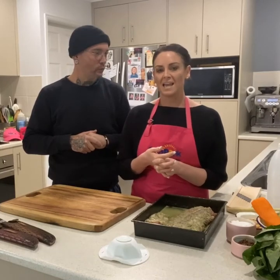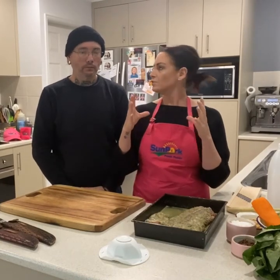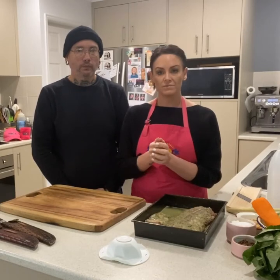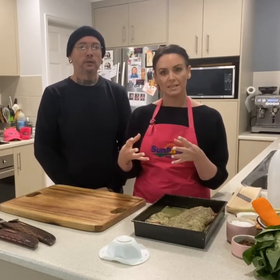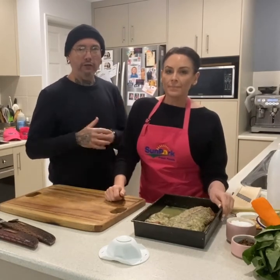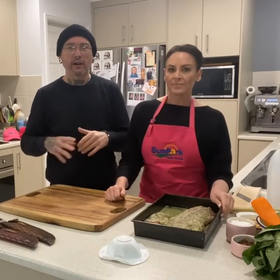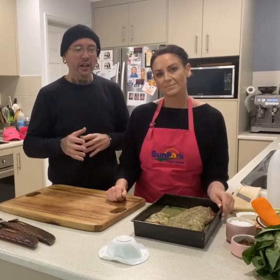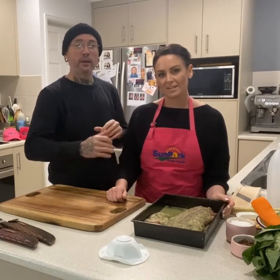Let's kick start our Sunpork Smoke Off Masterclass, and we are using this amazing Sunpork pork. What we're going to do is a Vietnamese marinade, and we're going to pickle some vegetables. We're going to get some vermicelli noodles as well, and serve them in lettuce cups. The big thing with this is we're going to step away from the ribs with your smoking and your rubs and your marinades, and really make this Sunpork rib shine.